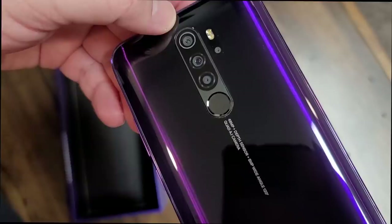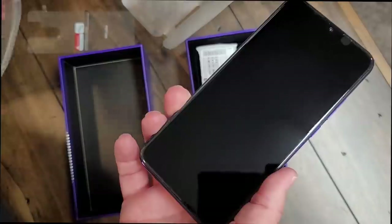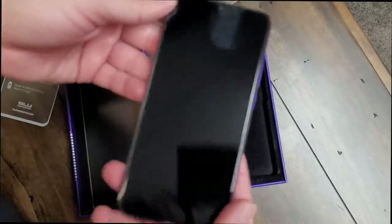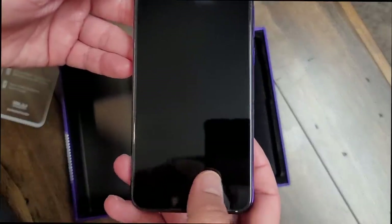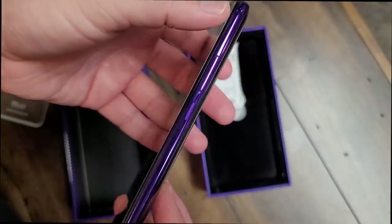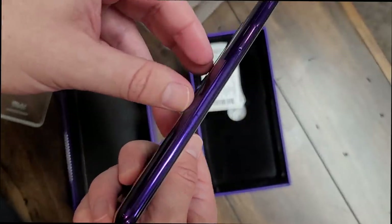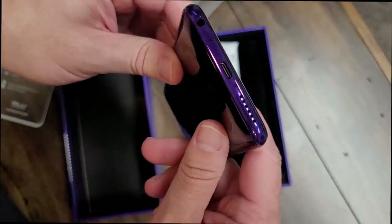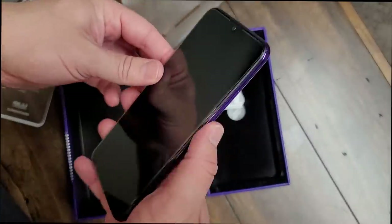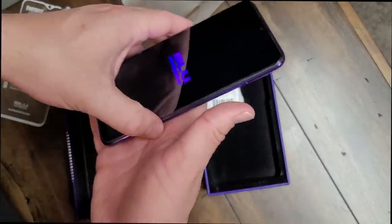Here are the cameras on the back: 48 megapixel, 8 megapixel wide, a 2 megapixel depth sensor, and a macro lens. This is pretty much loaded for bear when it comes to cameras, especially for a $200 phone — that's crazy impressive. You've got the volume rocker and power button on the right. On the left you've got the SIM tray, which holds two SIM cards and also an SD card. On the bottom there's a single downward-firing speaker along with the headphone jack and USB-C for 18-watt charging, so you can get recharged quick.